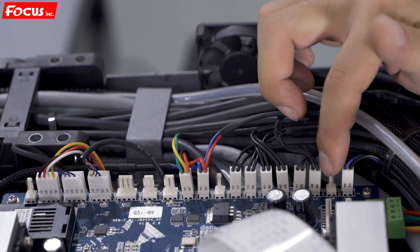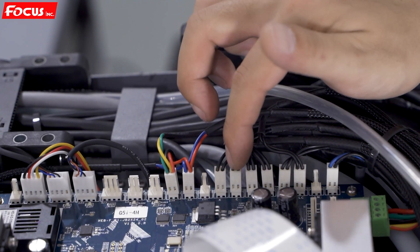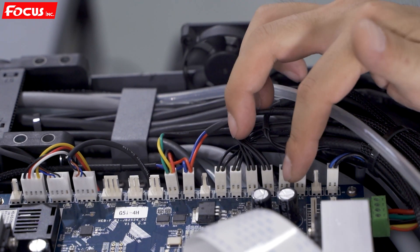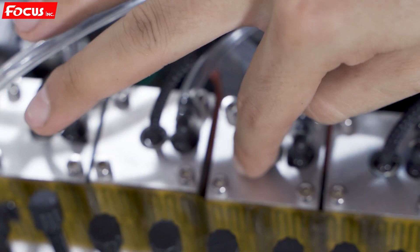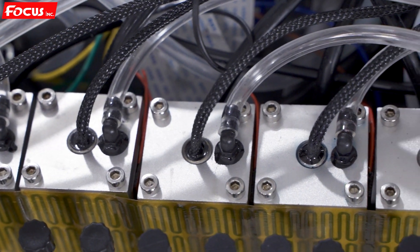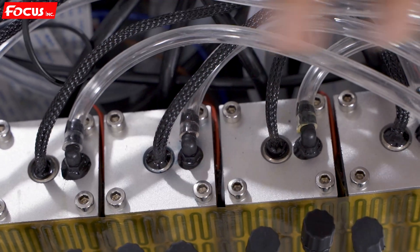Here is the ink level sensor for the front ink tank — not the air tank, but the ink tank — for black, cyan, magenta, yellow, white, and varnish, for each color. Once the ink level sensor detects that the ink tank is low on ink, the board will start to pump ink to refill from the ink bottle to the sub ink tank to maintain stable printing.